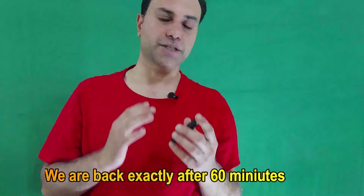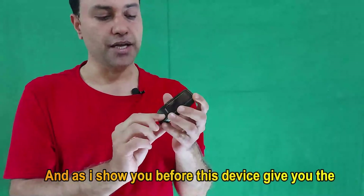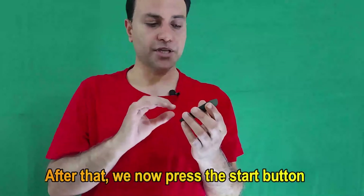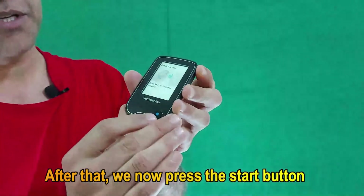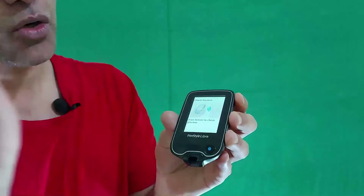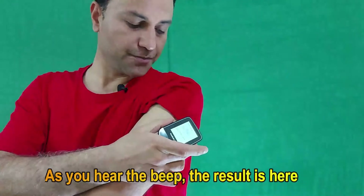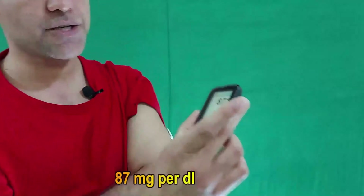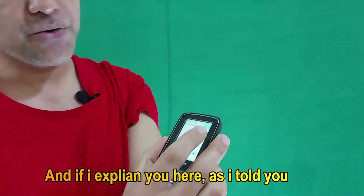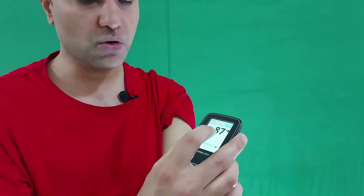We are back exactly after 60 minutes, because you have to wait 60 minutes to activate this sensor. As I showed before, this device gives you a signal. After the 60 minutes, when you press the Start button, 'Check Glucose' and 'Scan Sensor to Check Glucose' will appear. Bring the reader within 4 cm of the sensor, and as you hear the beep, the result appears — 87 mg per deciliter. This gives you the instant glucose result.